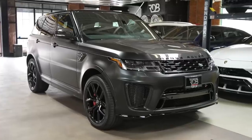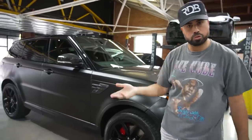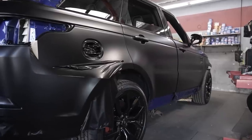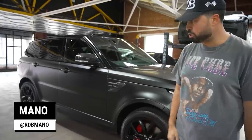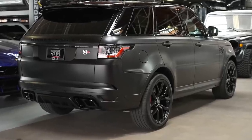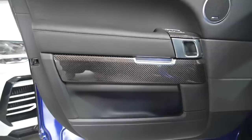Here we have a 2021 SVR. This was wrapped at another shop and brought here, detailed and ready to go. The customer's coming — actually this is a professional tennis player, his name is Marty Fish. He's a big fan of ours. We did satin black, we left the top shiny, it matches the carbon accents as well.